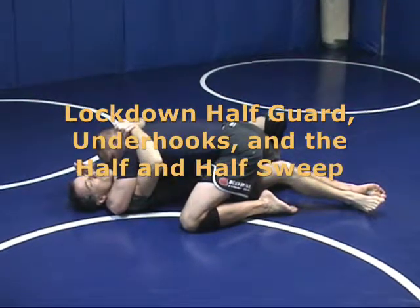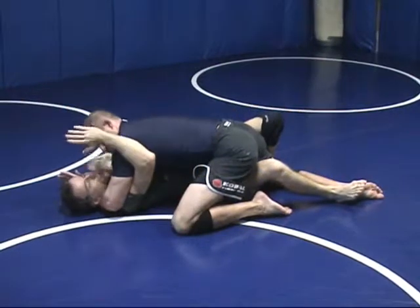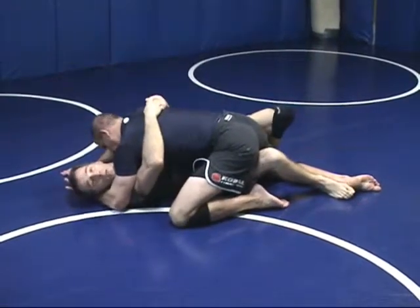In an over and under position, I want to get my double underhooks first. What I do is push on his face with my free arm, hold him up, get my second underhook under, and I've got double underhooks. He's got weight on me.